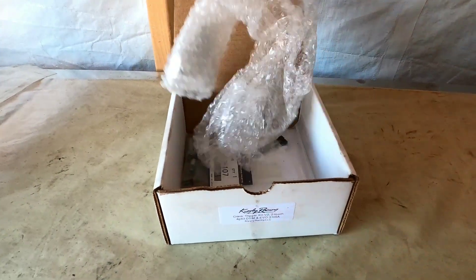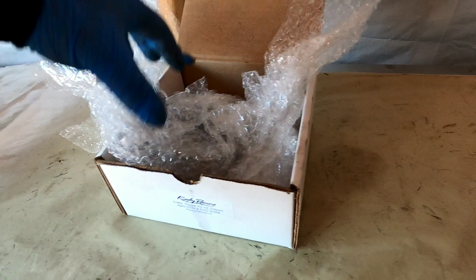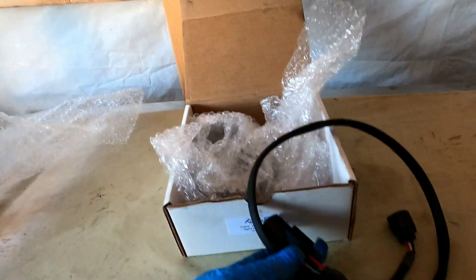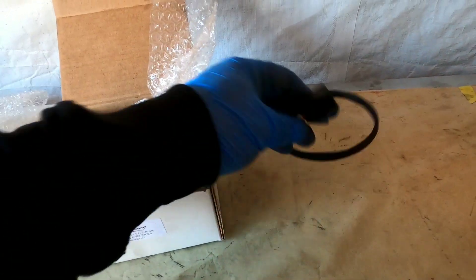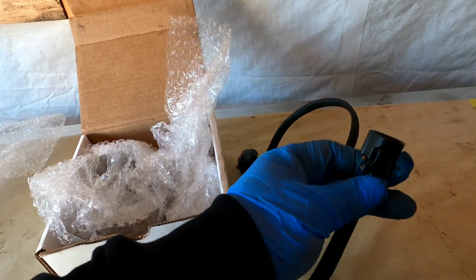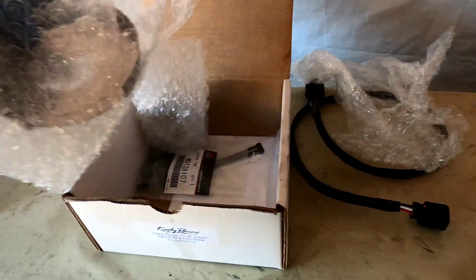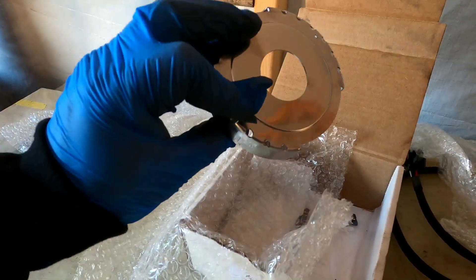Let's check inside the box and see what the contents are. There's a wiring harness that goes to your crank signal — you get your crank signal here. And then this plugs into a photo sensor. And then we also got the crank trigger wheel.